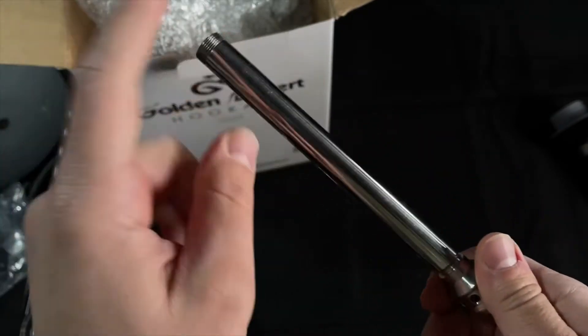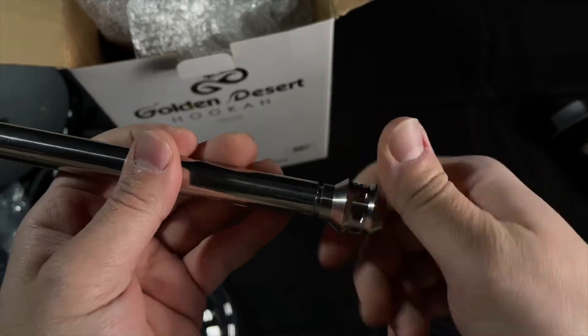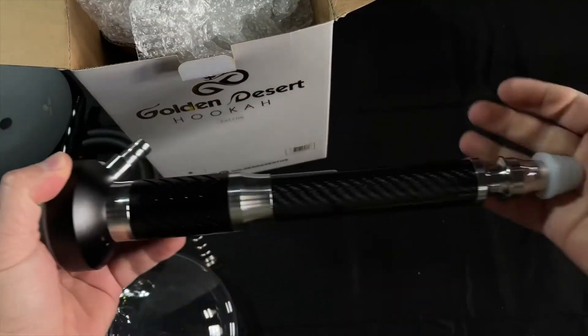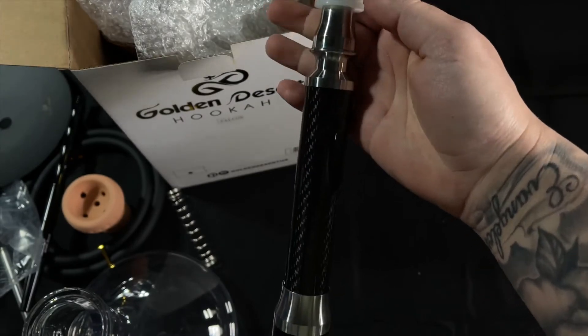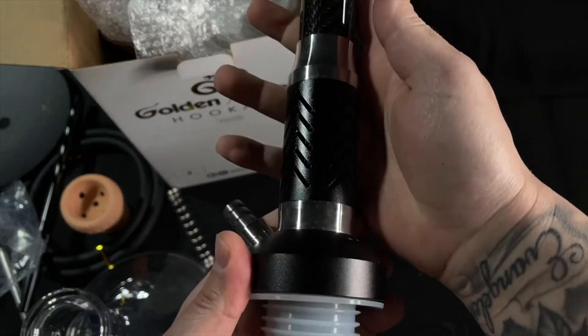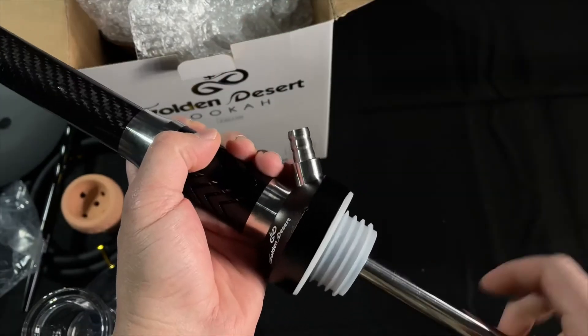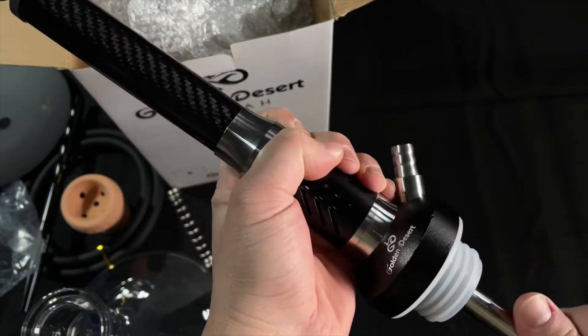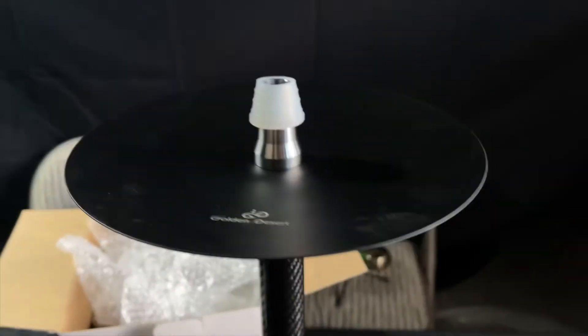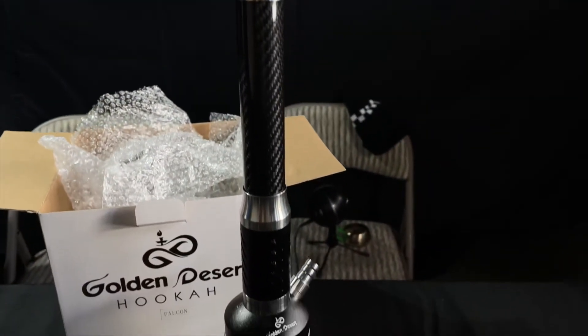The downstem is not that heavy but the diffuser is on the heavier side. The upper stem has that carbon fiber look. This is the purge system. Alright guys, we put it together and packed an Alpaca Rookball.